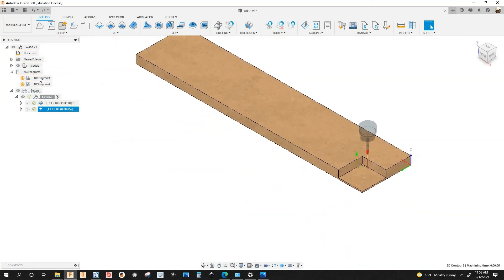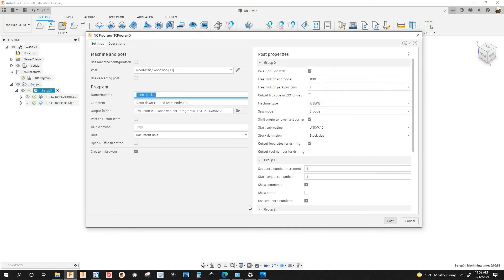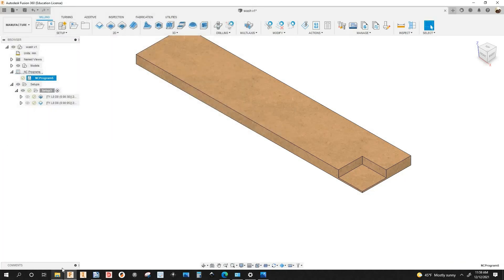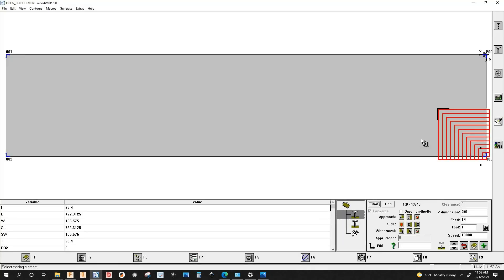Let's post this program and see how it looks in Woodwap. I'm going to delete the NC programs, right-click, post process, replace — yes. There's the 2D pocket, and then there's the REST machining toolpath. That's how you do it. That's it for this video — don't forget to like, comment, subscribe. Thanks for watching, I'll catch you in the next one. Peace.